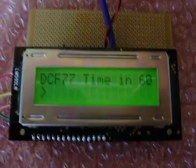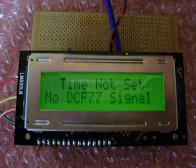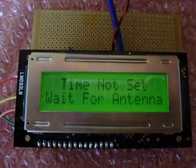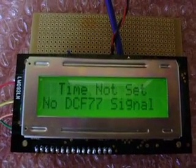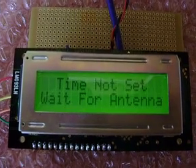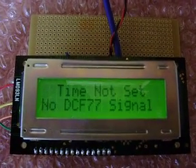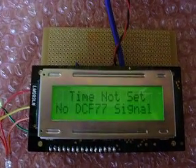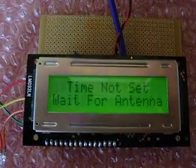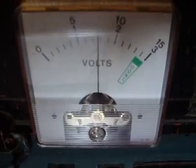I'll switch on now. It takes a little time to warm up — waiting for the DCF receiver, which is fastened onto the antenna. That takes a little time to warm up before it kicks in. While we're waiting, I'm running on another homemade power supply set at seven and a half volts so it doesn't overdrive the regulator.